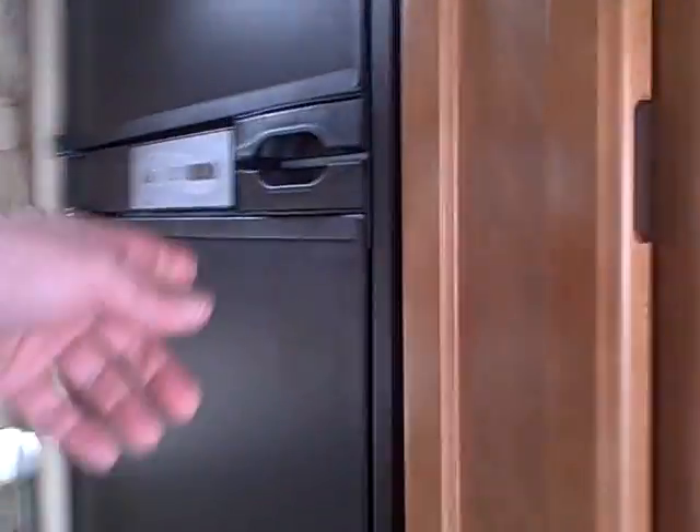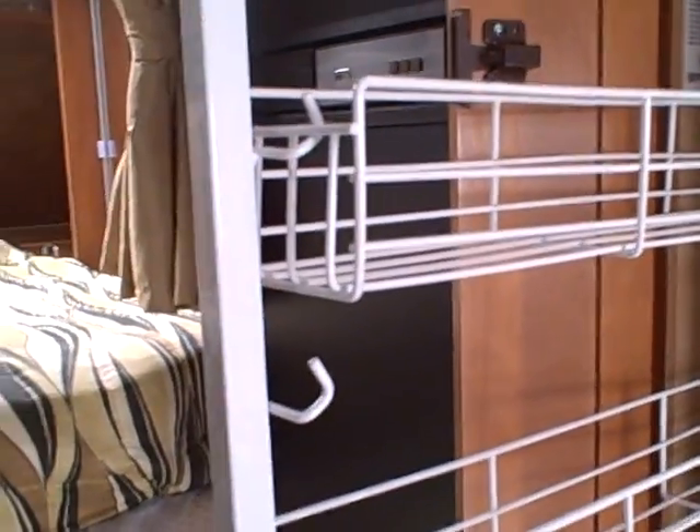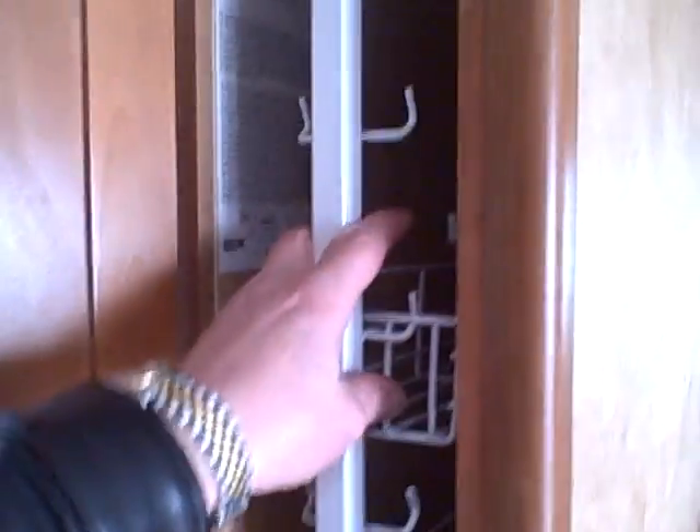Looking at the refrigerator freezer — it's a Norcold — and there's a pantry with a slide-out rack. These are a must with RVs. You can have canned goods in a drawer, but if you go off-road or hit bumpy terrain in transit, you don't want cans rolling all over the floor. These lock in place — slides in, see the little lock there — everything is secure.